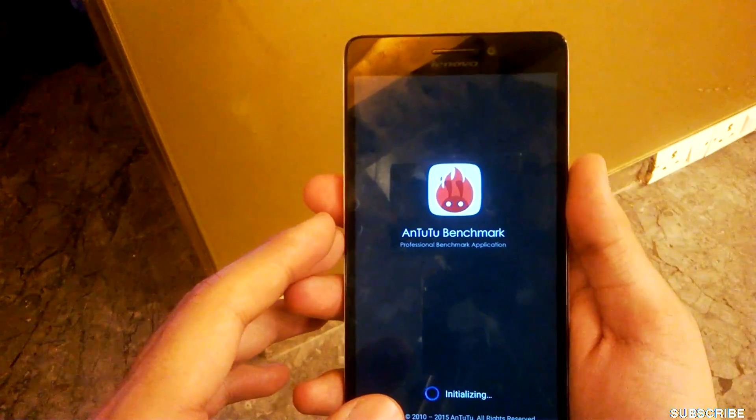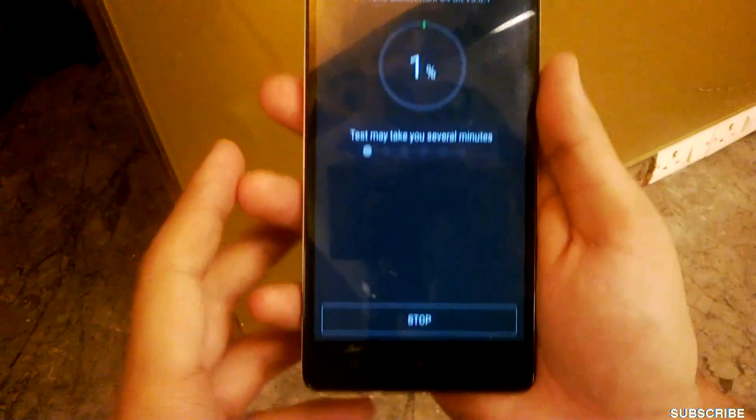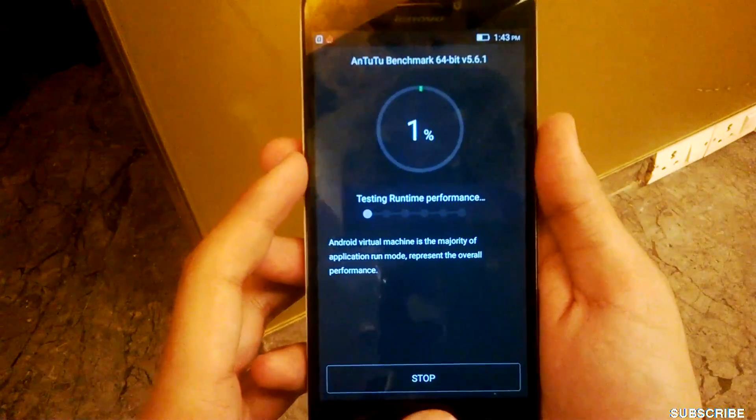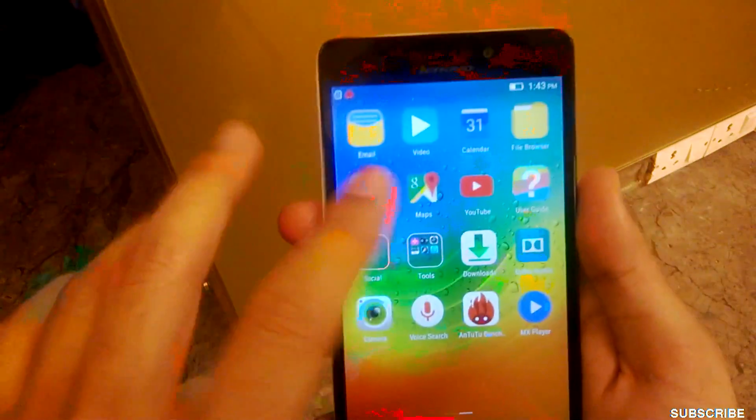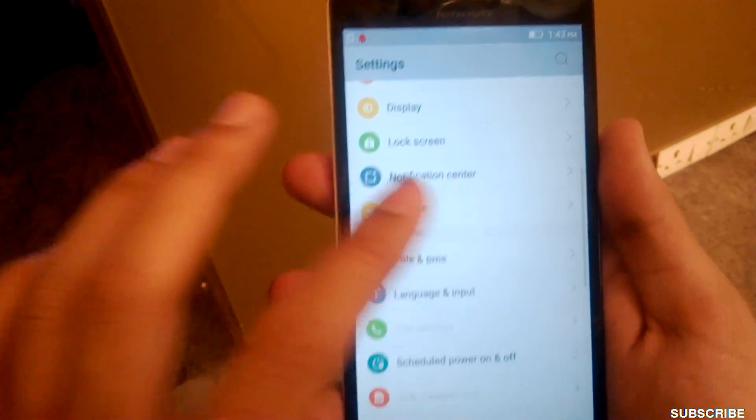Now let me show you the AnTuTu benchmark score on this device. I'll run the test and it will run in the background. Till things shape up, I'll show you the amount of free RAM and storage space available to the user.